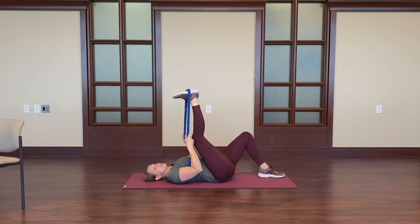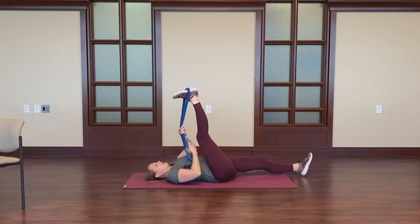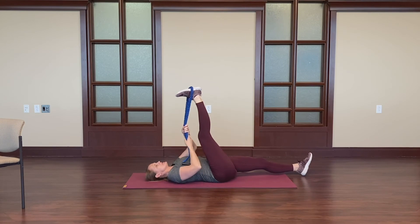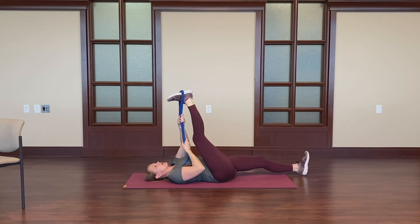You can fully extend the leg and see if you're able to feel that through the hamstrings. Or keep a slight bend — that may change the stretch for you, may change how it feels. Straightening the opposite leg will deepen the stretch and tilt the pelvis.